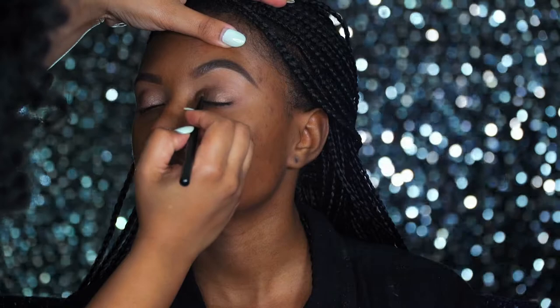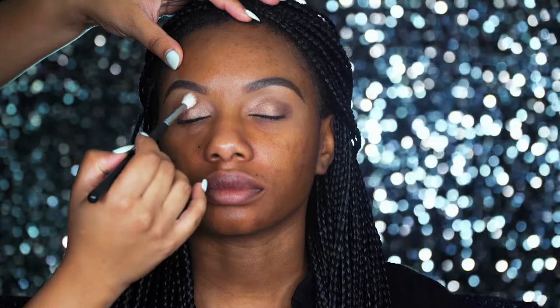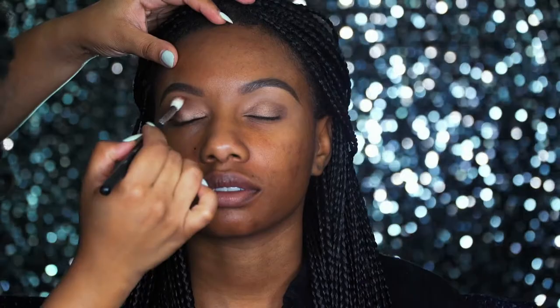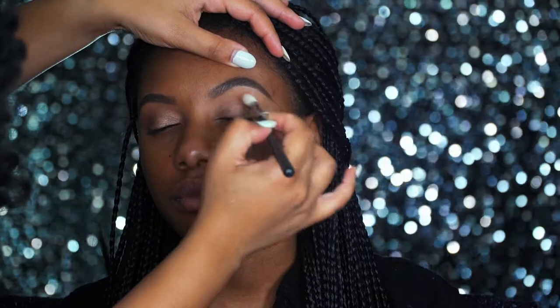Next, I'm taking a MAC 217 blending brush, dipped in just a regular light brown shadow, and using that to diffuse the edges on the lid. I am using those windshield wiper motions that I always talk about — back and forth, back and forth, around the crease — just to blend it out and make it look very seamless.